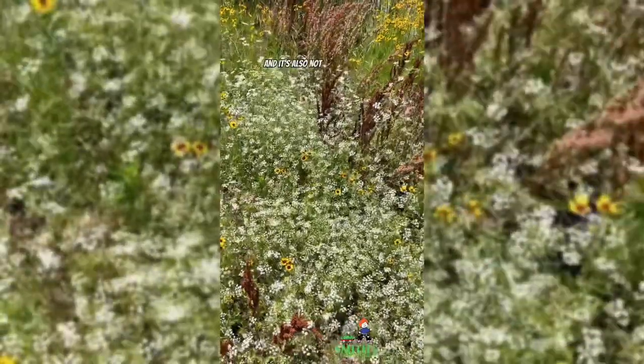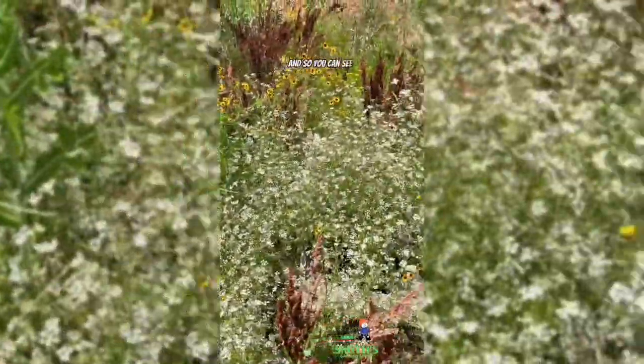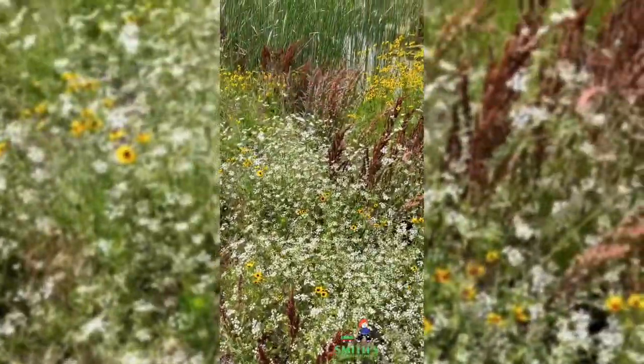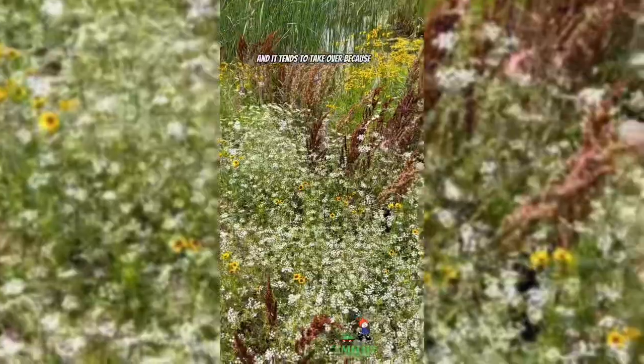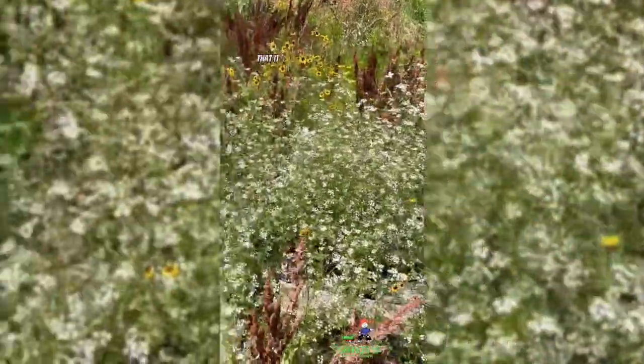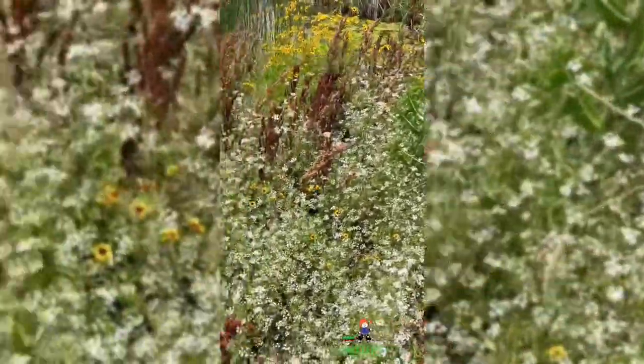It's also not native to the U.S., and so you can see it's just competing with our native wildflowers here. It tends to take over because it's really tall and it seeds so easily and it spreads so easily that it can actually outcompete our natives pretty well.